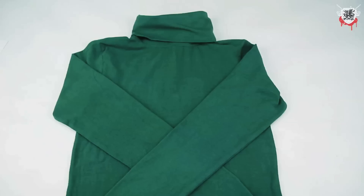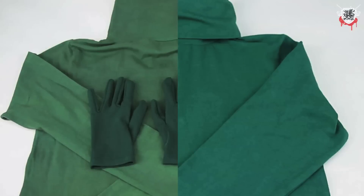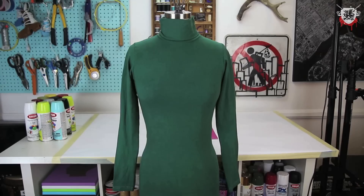I learned on Ritt's website that Kelly Green and Aquamarine make emerald. So I dyed the dress again in aquamarine dye, and bam! Great success.